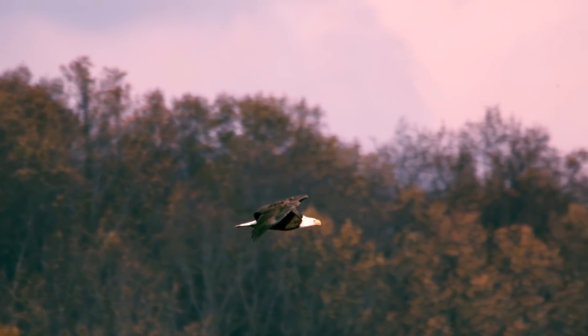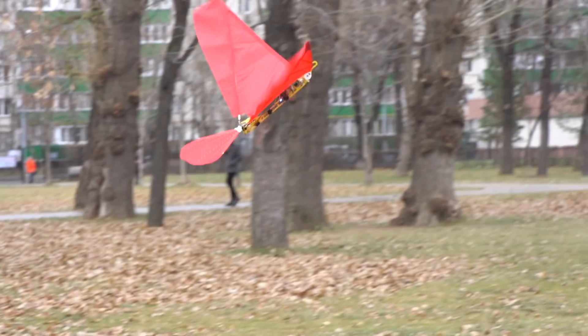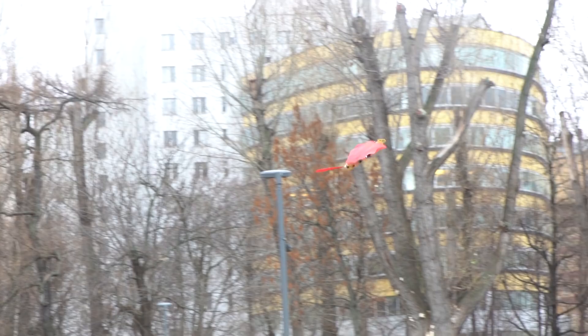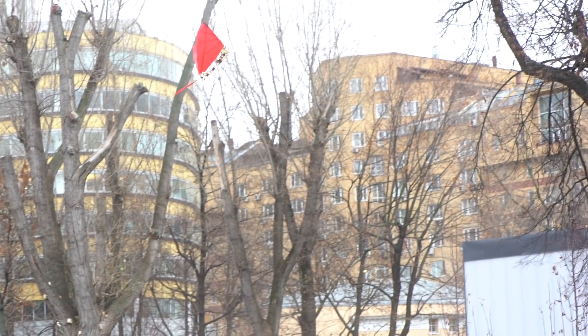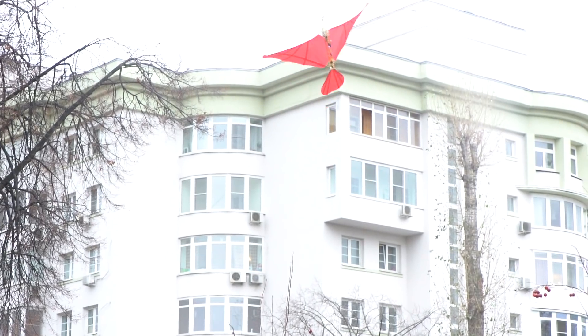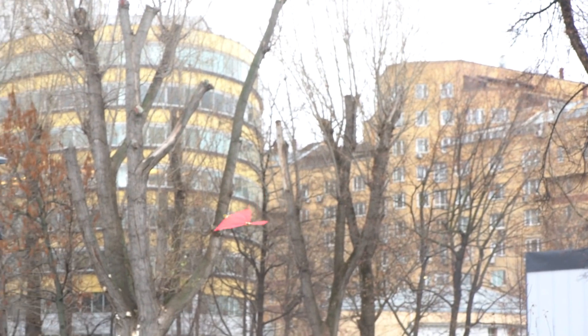Of course, my ornithopter is going to be a lot more clunky than that. On the wings' upstroke it falls, and on the wings' downstroke it rises. Up and down, up and down. Nature has been developing the bird flying concept for thousands of years. We people are far from that with our mechanical hacks and modules. Let's go on.